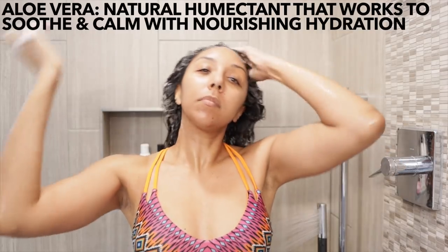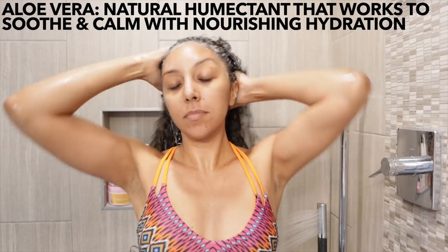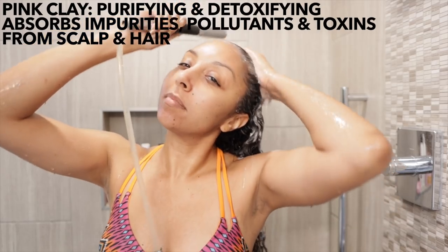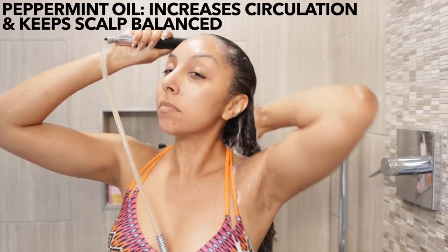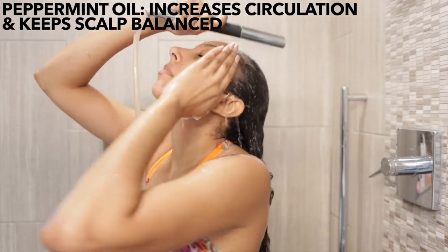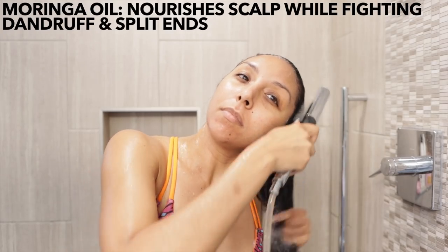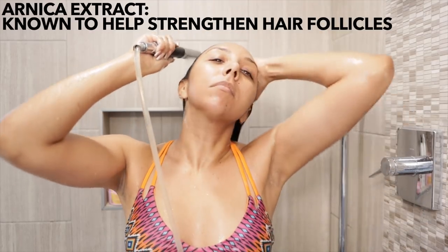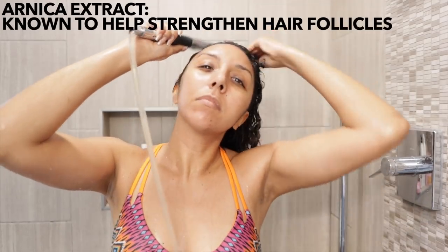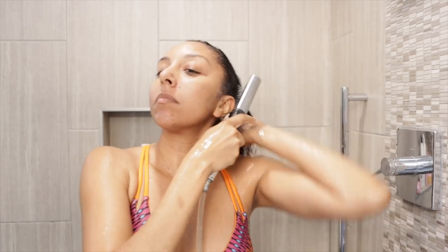It is fragrance free but does naturally smell like peppermint. It's vegan and cruelty free. The aloe vera is a natural humectant that works to soothe and calm with nourishing hydration. The pink clay will purify and detoxify, absorbing impurities, pollutants, and toxins from the scalp and hair. Peppermint oil increases circulation keeping your scalp balanced, moringa oil helps nourish the scalp and fight dandruff and split ends, hydrated silica gently removes product buildup, and arnica extract helps strengthen your hair follicles.